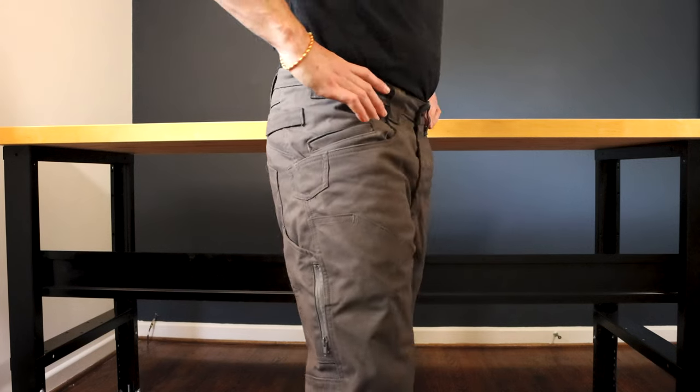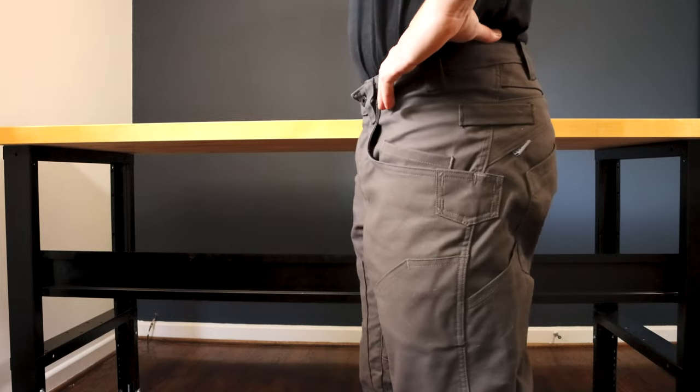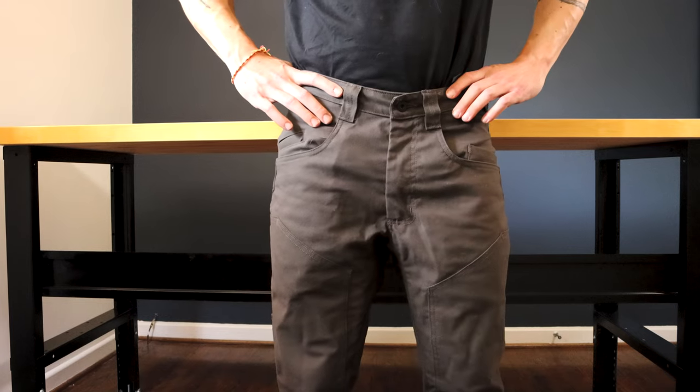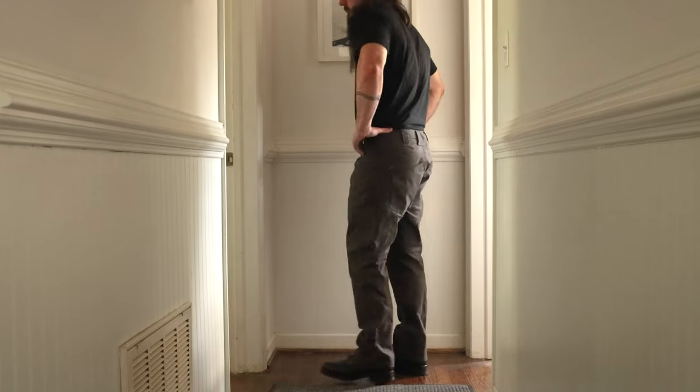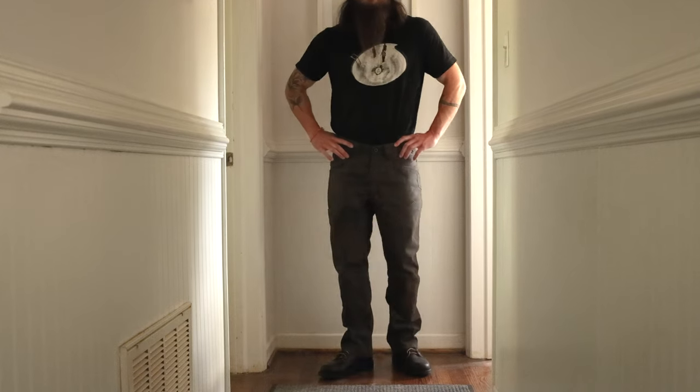When you find a lot of relaxed fit workwear, sometimes you feel like you're drowning in fabric. I feel like these are very thoughtfully designed where they give you enough room to move around and breathe a little bit, while not being too overwhelming in terms of the amount of pant you got going on when you're wearing them.